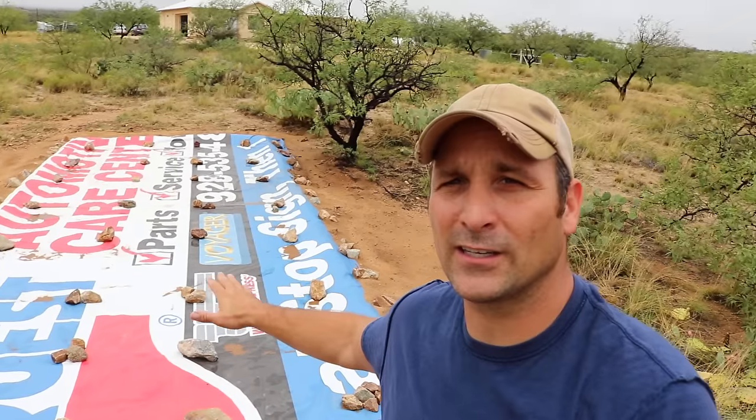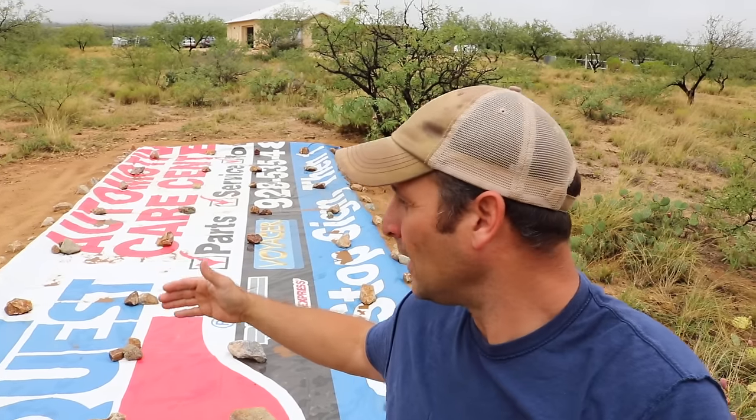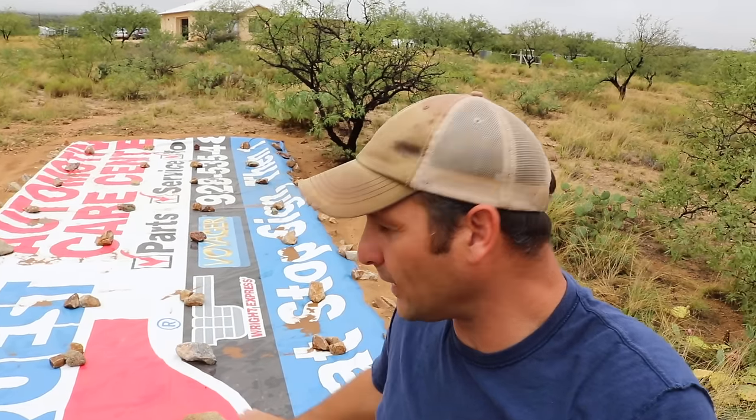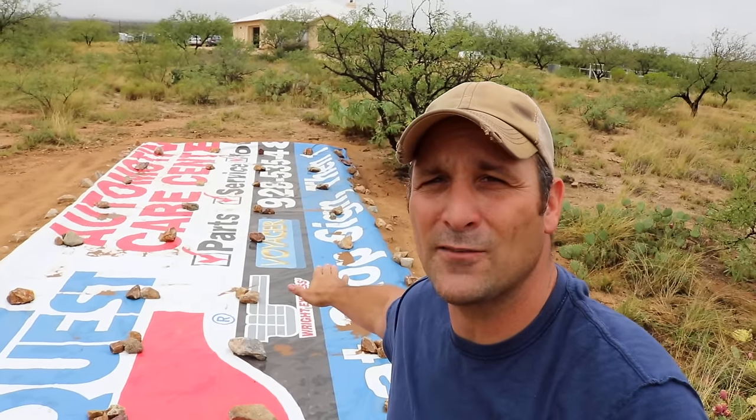I'm going to show you some of that footage so you can actually see how it really works, and I do want to update you on a couple of things I forgot to mention earlier. One thing I forgot to talk about last time is the total surface area of this tarp and how I have it laid out. It's a 10 foot by 32 foot tarp, but the actual collection area is approximately a little over nine feet wide and about 24 feet in length, so if you do the rough math you get just over 200 square feet.